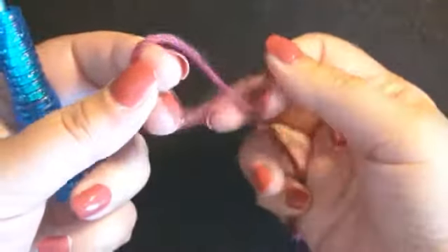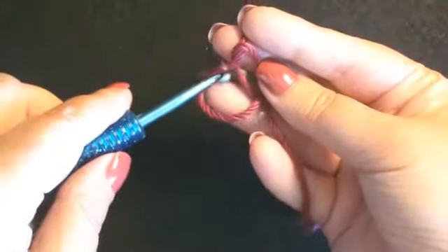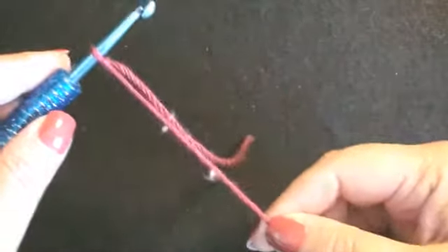Take the loose end, wrap it over the main strand. Now you have a loop. Take the loop, wrap it over the main strand. Put your hook below the center strand, back up the opposite side. This creates the slip knot.